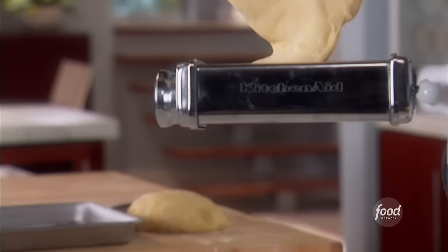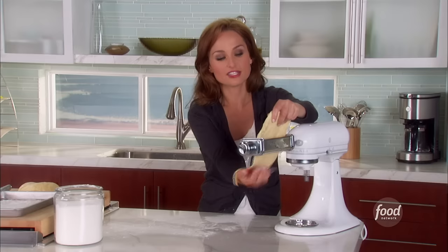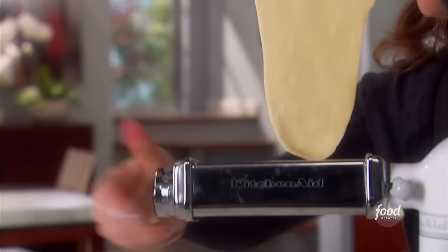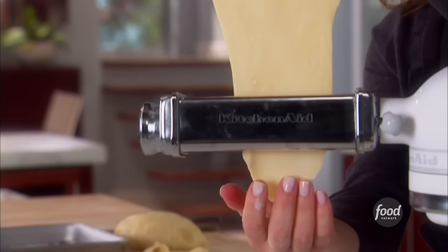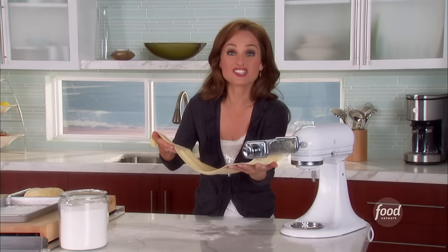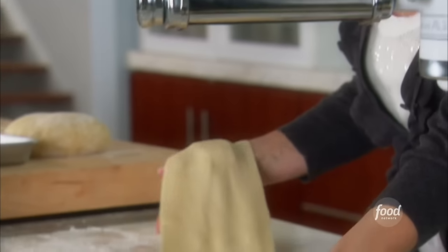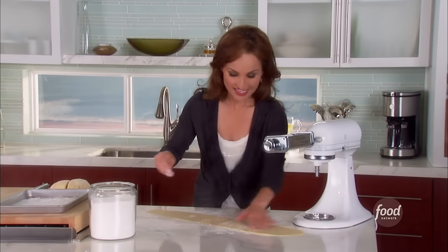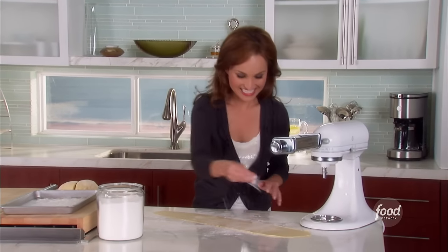The pasta machine is going to do all the work for us. You just turn the machine on and slowly the dough goes right through, and you just grab it on the other end. It looks like we're ready for the next level — we can move it to number four. You can kind of tell when the dough is ready for a different level because it just fits and slides right through. The next step is to cut it up into fettuccine.